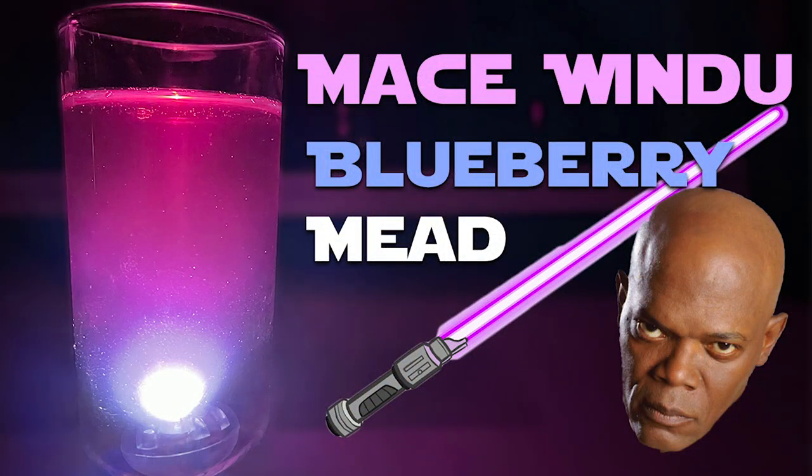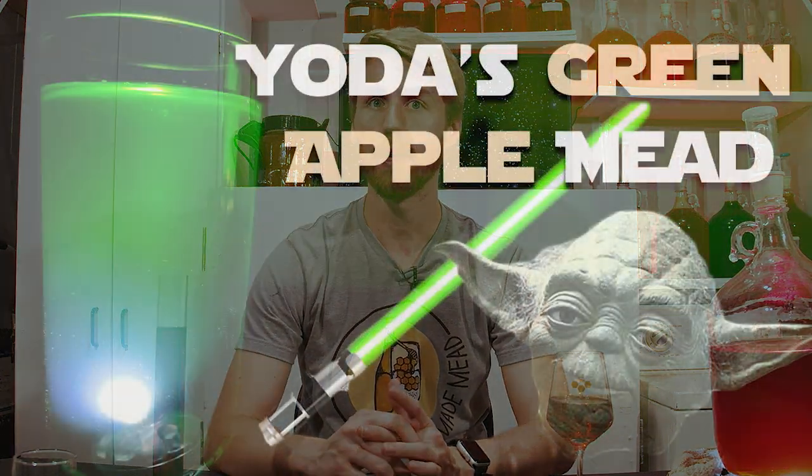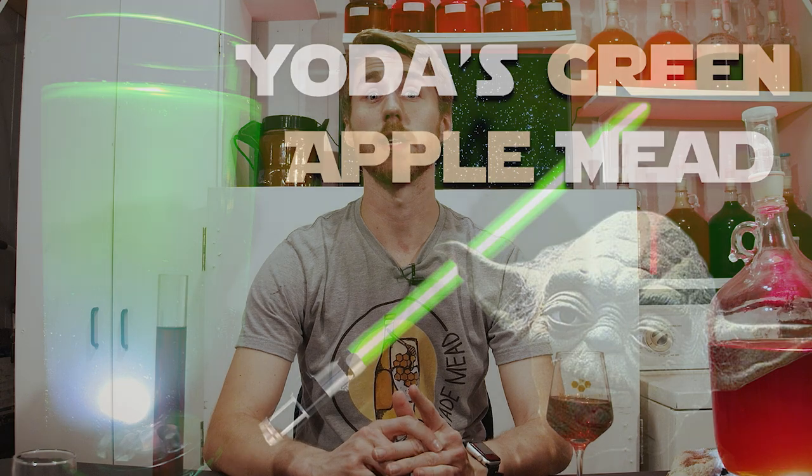I would love to see other people do this because I think it's fun. I've made two other of these — I've made a Mace Windu, which is a purple lightsaber mead, and then of course I've made a Yoda mead because why not — that one's green apple. The other one is blueberry and cinnamon. This one is raspberry and cherry, then buckwheat honey. I challenge you to make this or a variation of my recipe, because it's a very good mead.